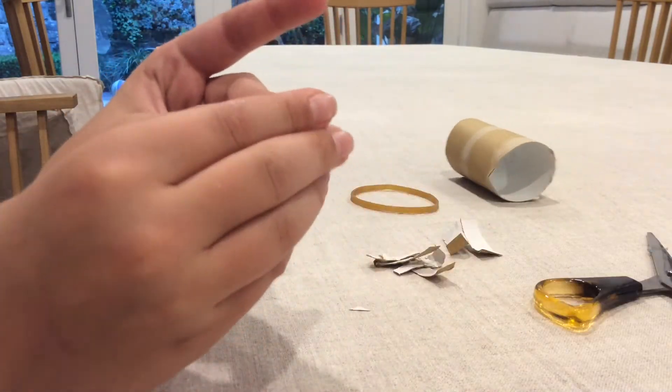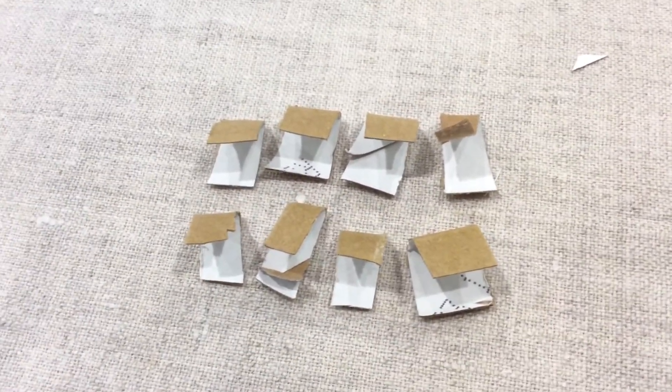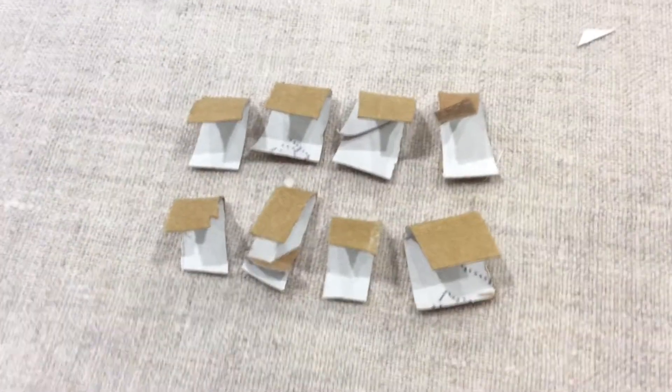Once you've done that, you've got to bend them in half. Once you've finished you should have eight pieces — these are going to be the bullets. They look like this and you should have eight of them.